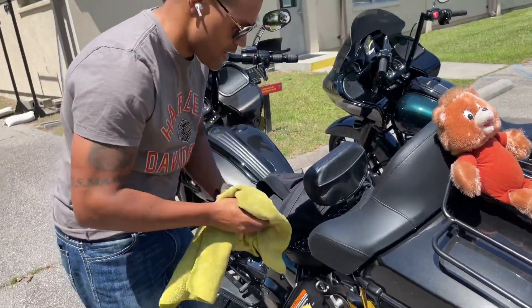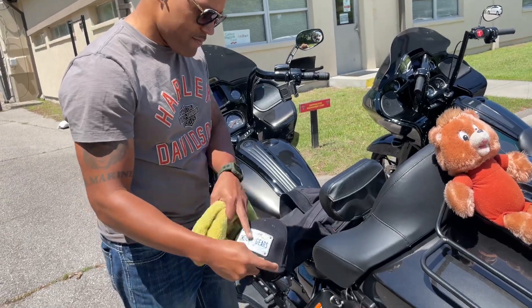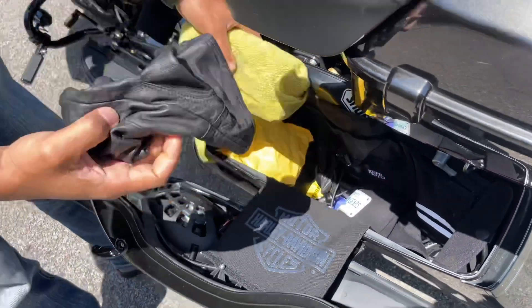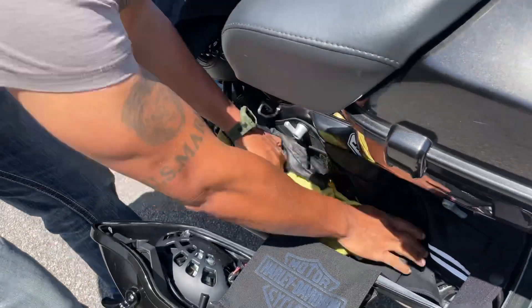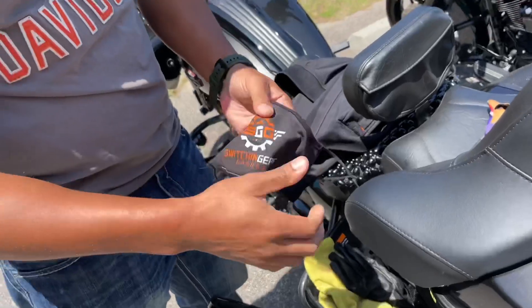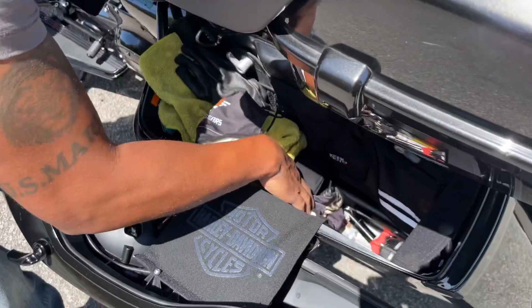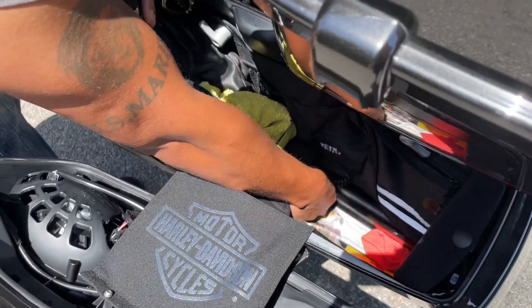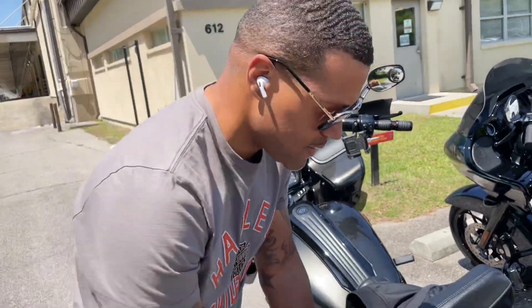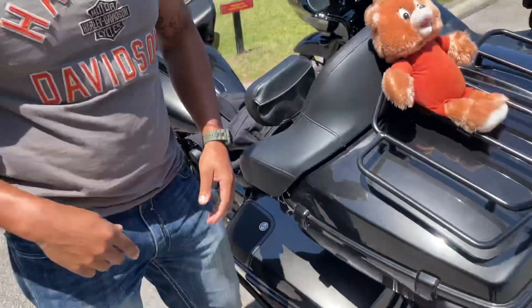I also keep a microfiber cloth towel, a Switching Gears hat — Mississippi — some extra leather gloves just in case, and my Switching Gears face mask. I've also got earplugs and some sunglasses. That's just on that side.